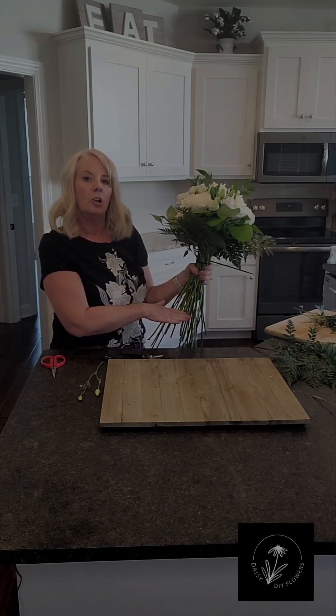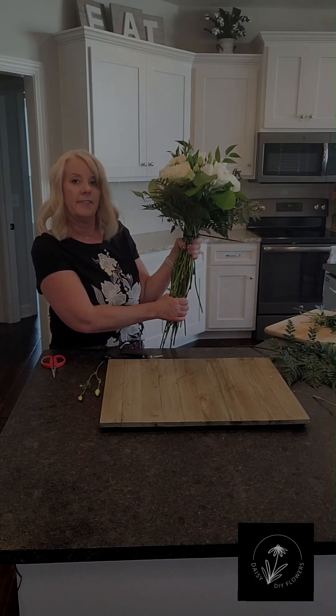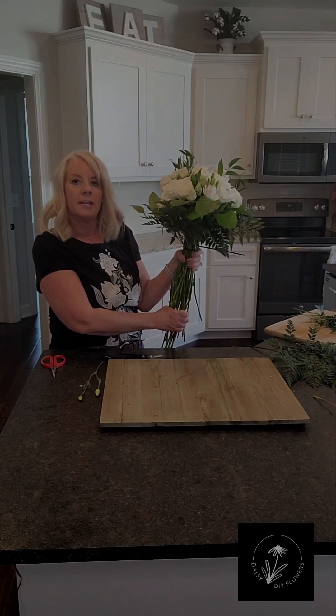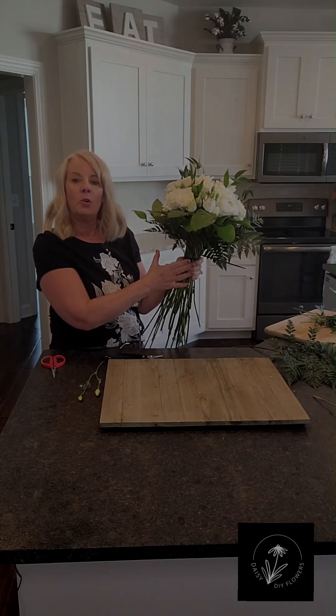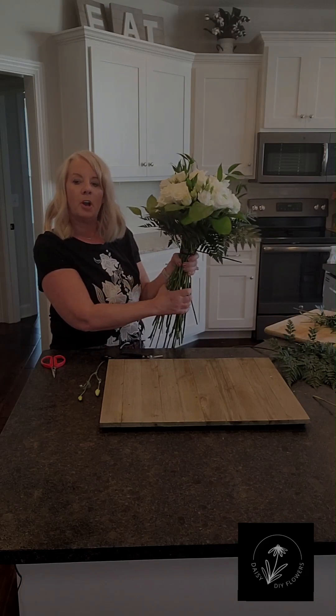I'm going to leave the stems a little bit longer right now than I would for walking down the aisle, but I want to make sure I can put this down in a vase so it's got water to drink until the day of the wedding. Then the day of the wedding, you're going to want to finish it off with any ribbon, wire, or fancy decoration that you want to put on the stem.